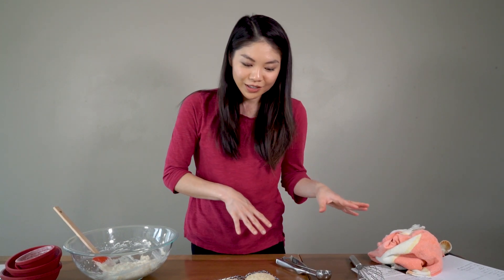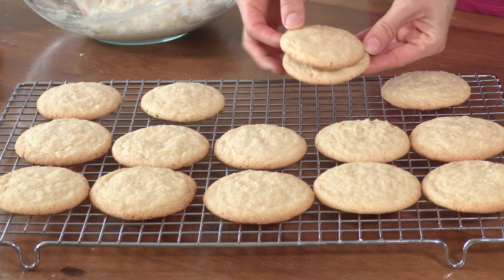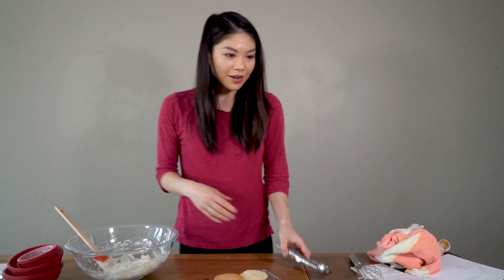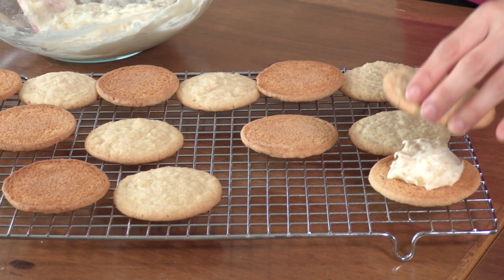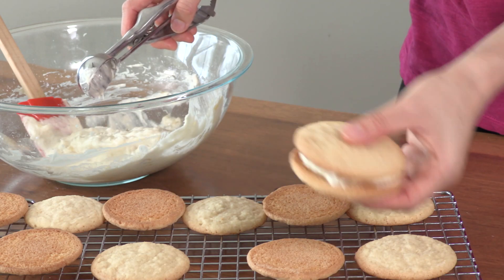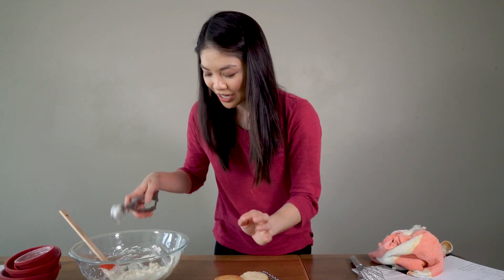We want to match up our cookies so that they're the same shape. Sometimes when they cook, they cook unevenly and they're oblong or whatever. So I like to look at them and say, okay, these two are pretty much the same shape. Now we're just going to use our scoop and put a nice little dollop of whipped cream inside and then sandwich it up — kind of smush it down, smush the whipped cream over to the edges of the cookie, and we have a beautiful cookie sandwich.